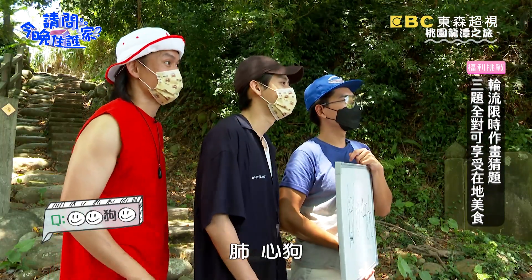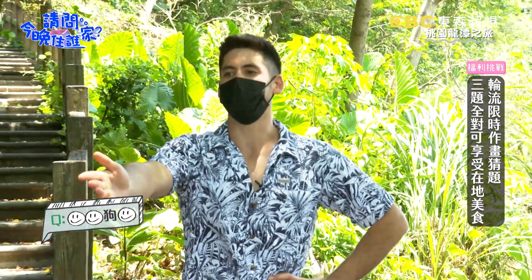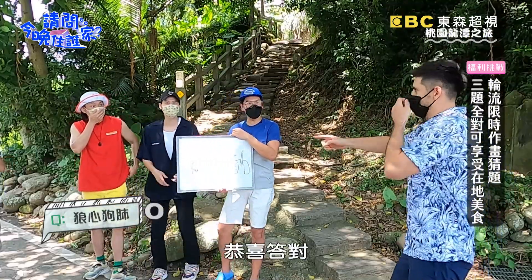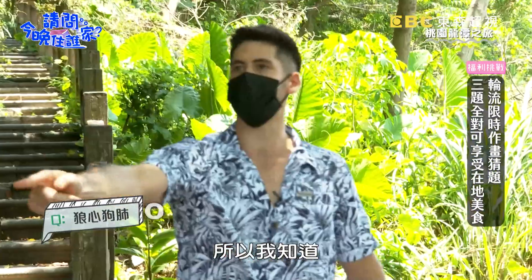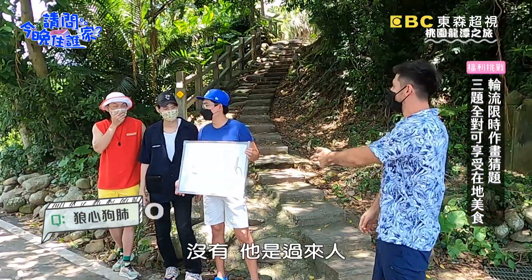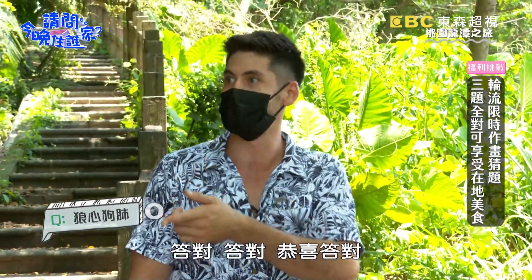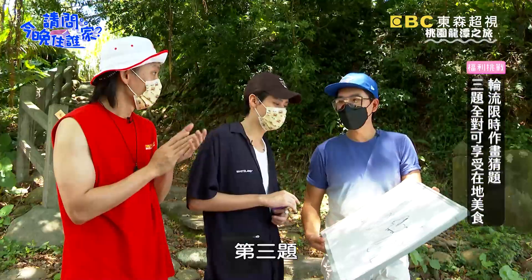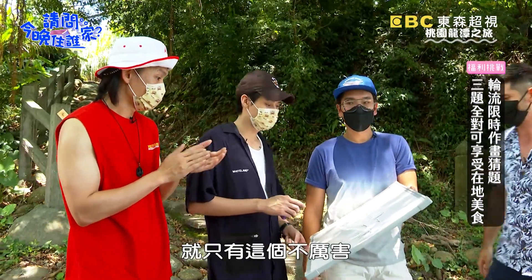心愛狗，對...這個肺部，對...肺。心狗，答對！這個可以講嘛。狼，心狗，肺，對不對？很強啊，恭喜！因為我之前被這樣撐過所以我知道。答對，恭喜！答對，好厲害喔，第三題了...你們畫得真的很厲害，就只有這個不厲害啊。